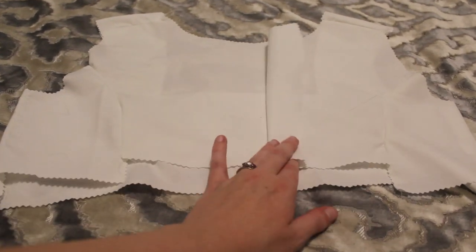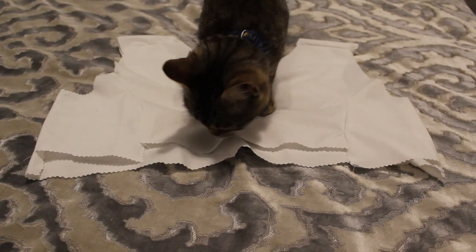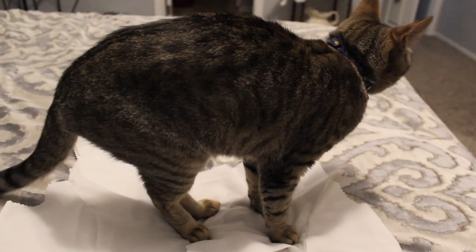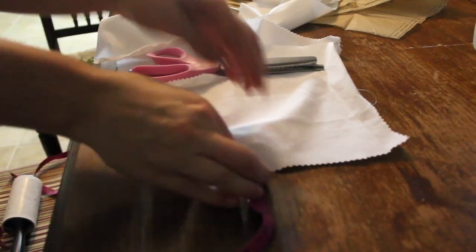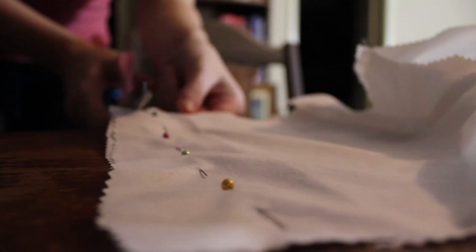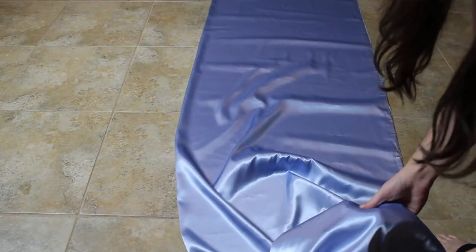I decided to take the inch I added off the back, because I didn't need it — I'm taking an inch off of each back piece. This is why we have mock-ups, or at least linings, before we cut out the pretty fabric. I then unpicked the lining because I'm going to use it as my pattern pieces to cut out the nice satin fabric. I'm also going to lay out my skirt pieces and my sleeve pieces.